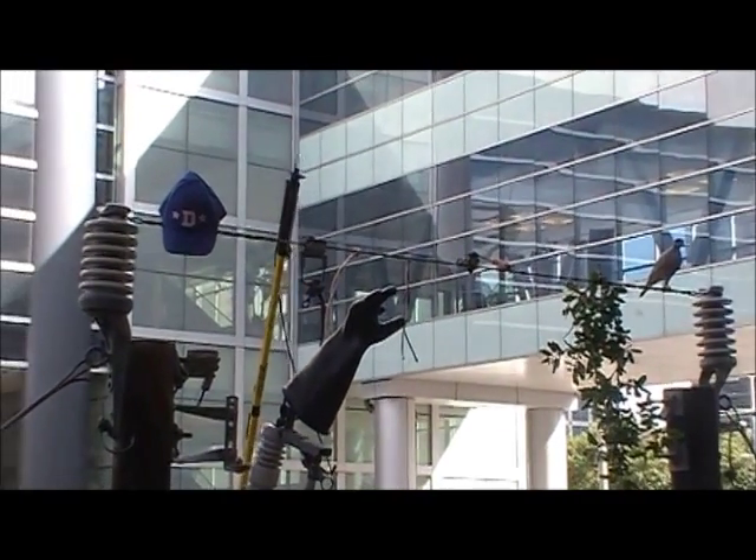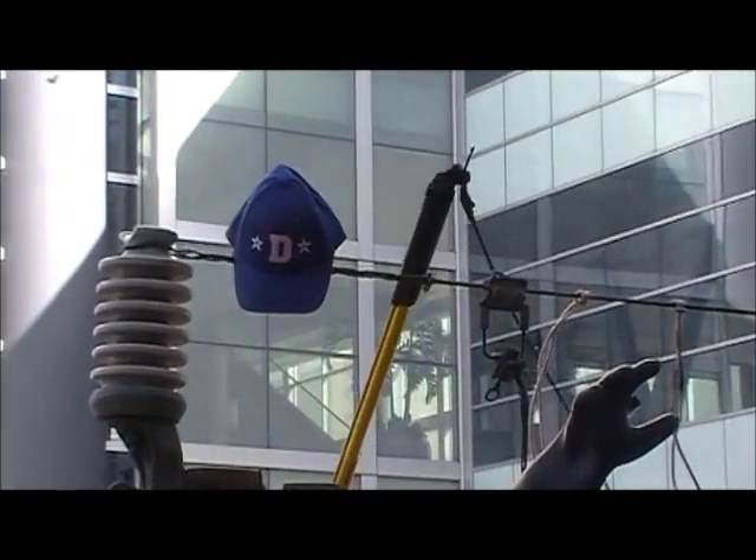The last thing we have here is a hat to show you that if you make contact with a high voltage line, your clothes catch on fire.